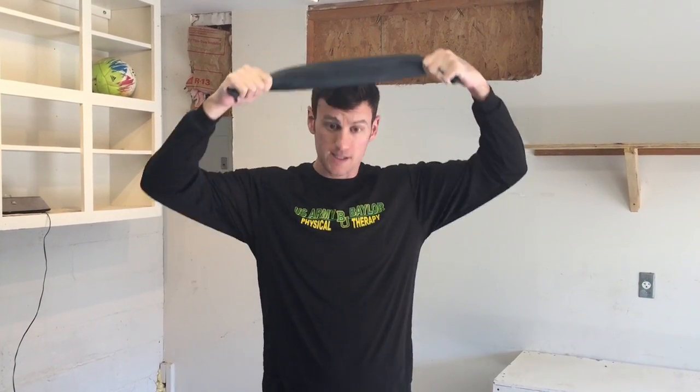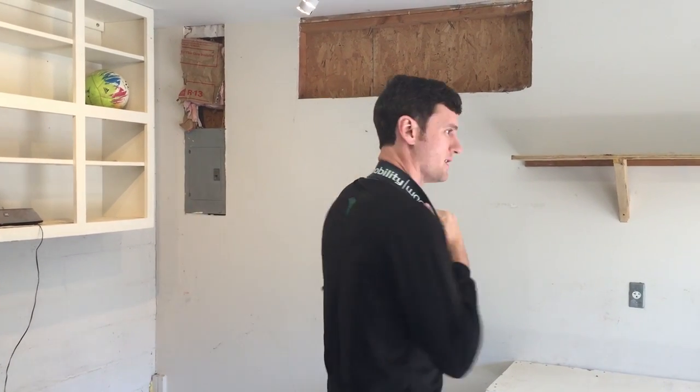I like the voodoo band because it actually adheres and kind of sticks to the skin really well, so we can get a little bit more shear force through there and not just have it slide around the back of your neck. We're going to take it and put it at the base of the neck — kind of in this area right where the shirt and neck meet.